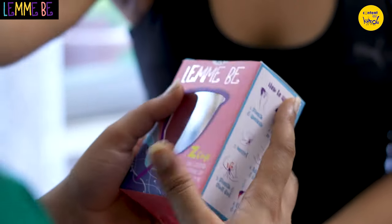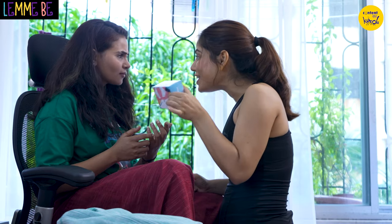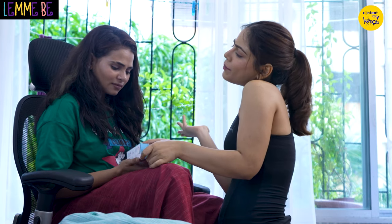This is soft, easy to use and fits like a dream. And it's purple — your favourite colour. It's leak proof, odour proof, and there is no chemical. You know what's the best part? It's reusable. So no trash filling up a dustbin.